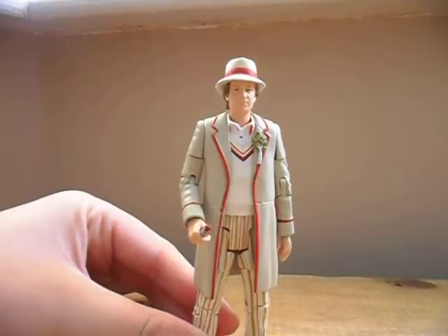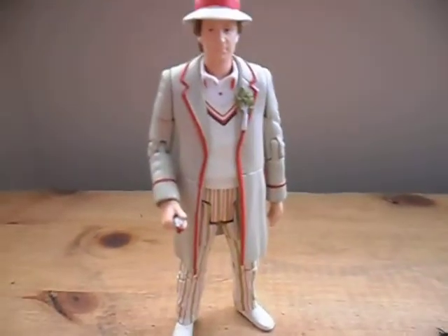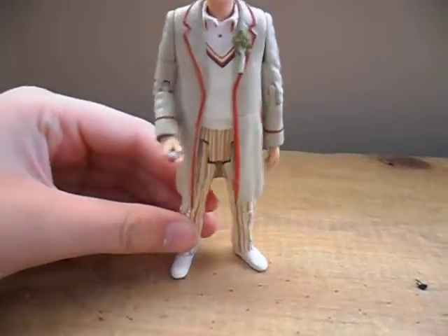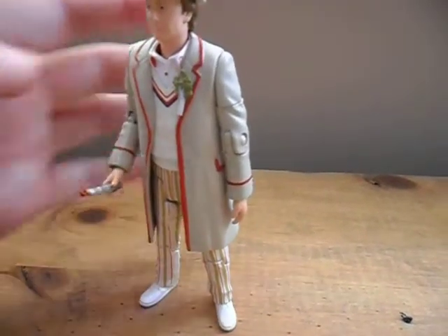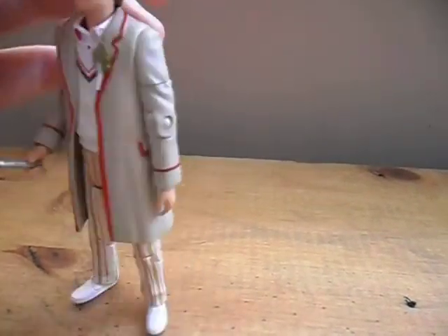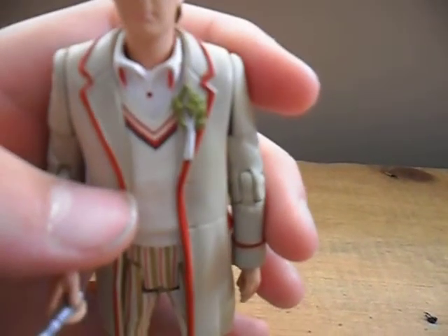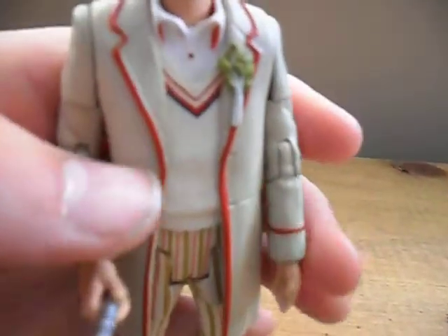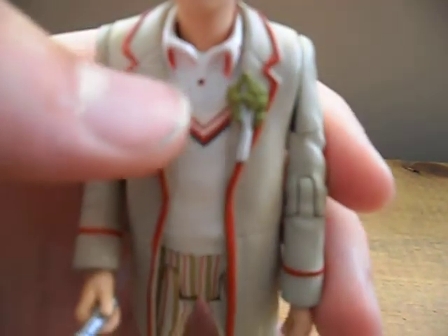I'll review the 5th Doctor first. The body is exactly the same as the 11th Doctor set version, which was the same as the classic Wave 1. That version included the celery, and hopefully all future 5th Doctor figures will now include it too. The celery is exactly the same as the 11th Doctor set — nothing changed. The body has blue and red stripes along the jumper, and inside the collar it's red, not green.